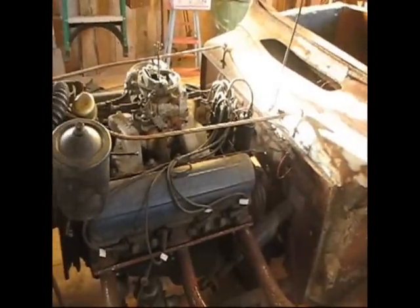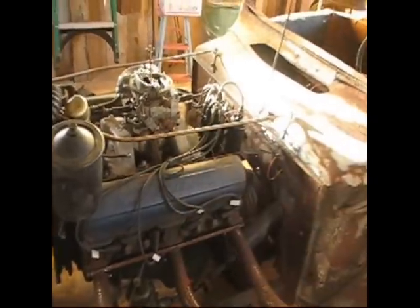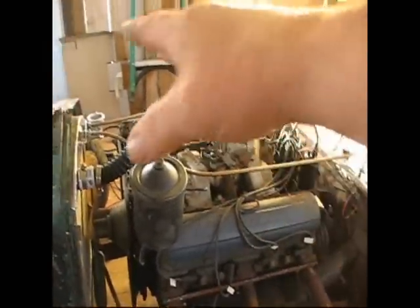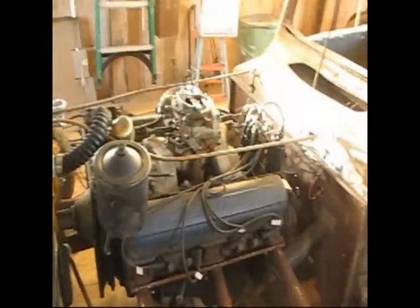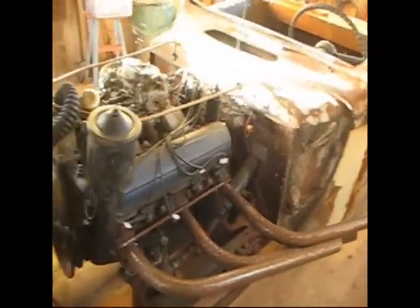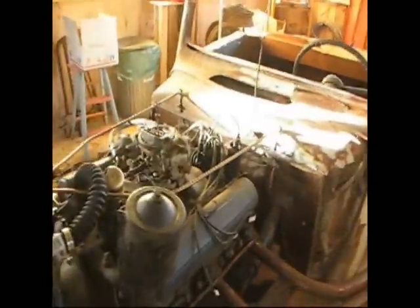I think it's because the line comes right along the same direction as the line of the car. It rises up as it needs to to meet the radiator. But basically the line that meets your eye is the right line for the car, so I'm altogether happy with that.